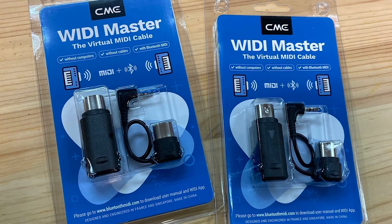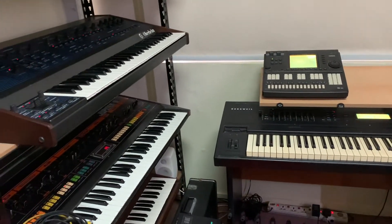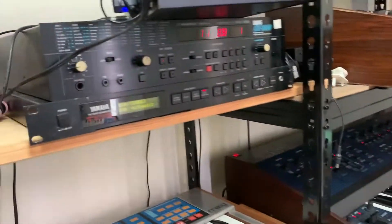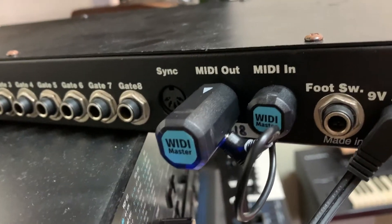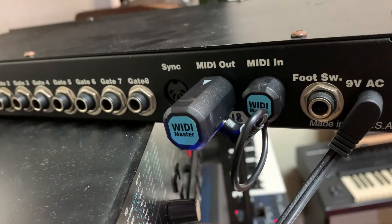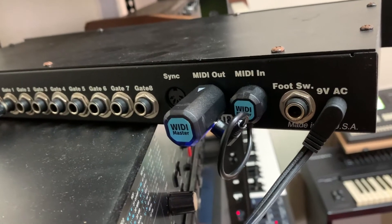I got another Weedy Master and usually you connect it into a device like that — a synthesizer — to get wireless Bluetooth control. So I connected the second Weedy Master in here. There's one that goes to MIDI out and one that goes to MIDI in, and one is powering the other. MIDI out actually has a 5V output so you can power very small devices like this.